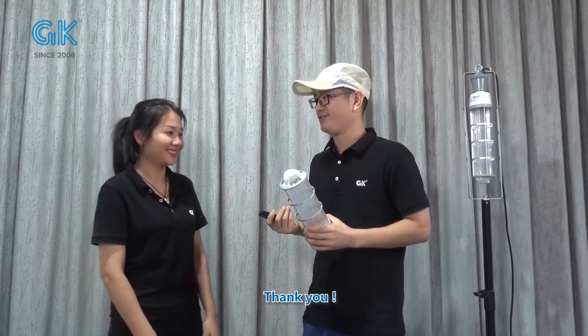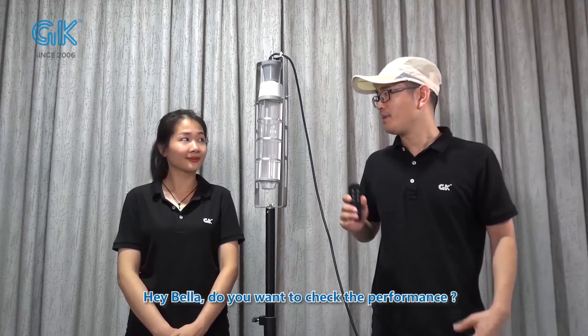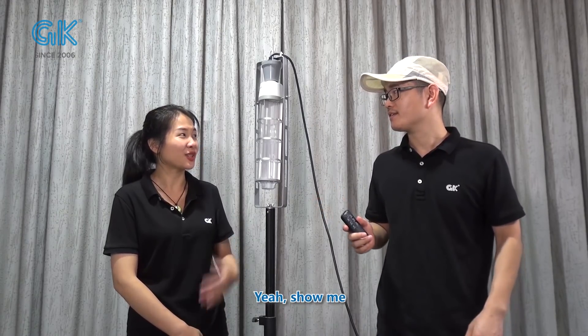It sounds good. Thank you. Hey Bella, do you want to check the performance? Yeah, show me.